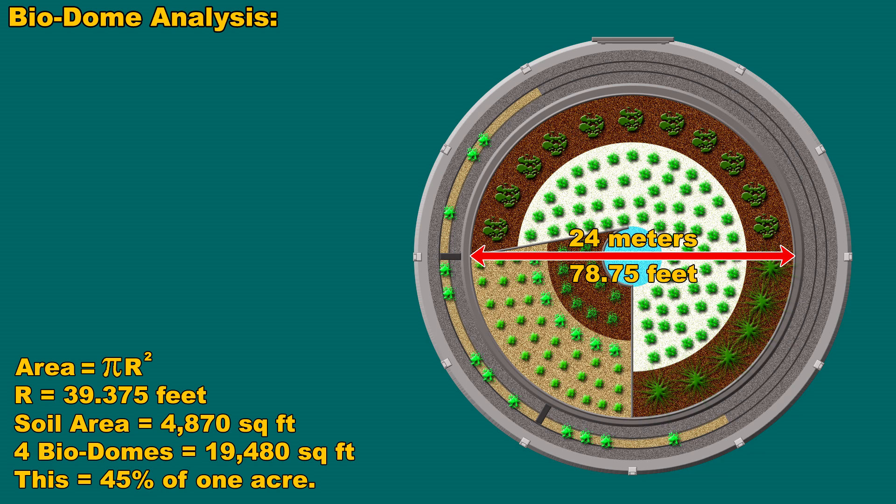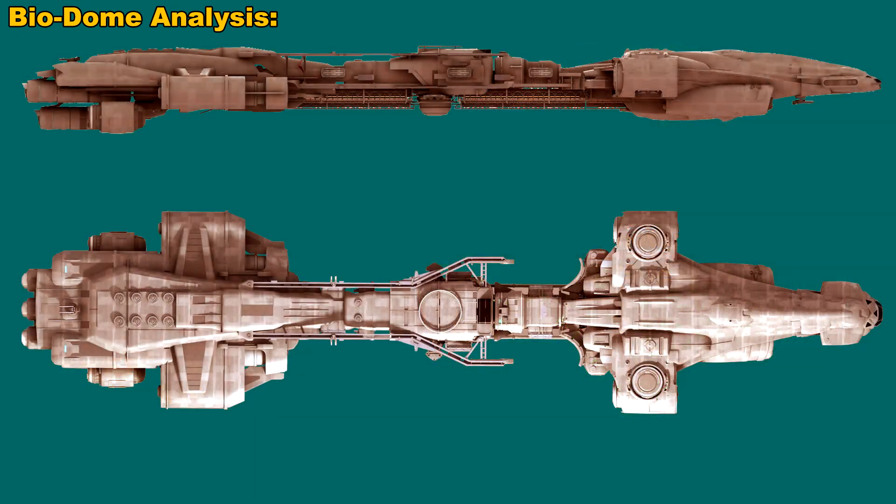For doing experimentation on plants, that sort of thing, and having specialized rare plant farming going on, that really is a pretty fair amount of farmland to work with. What I did next was see what the Endeavour looks like with all four of the domes attached, in a side view and a top view.